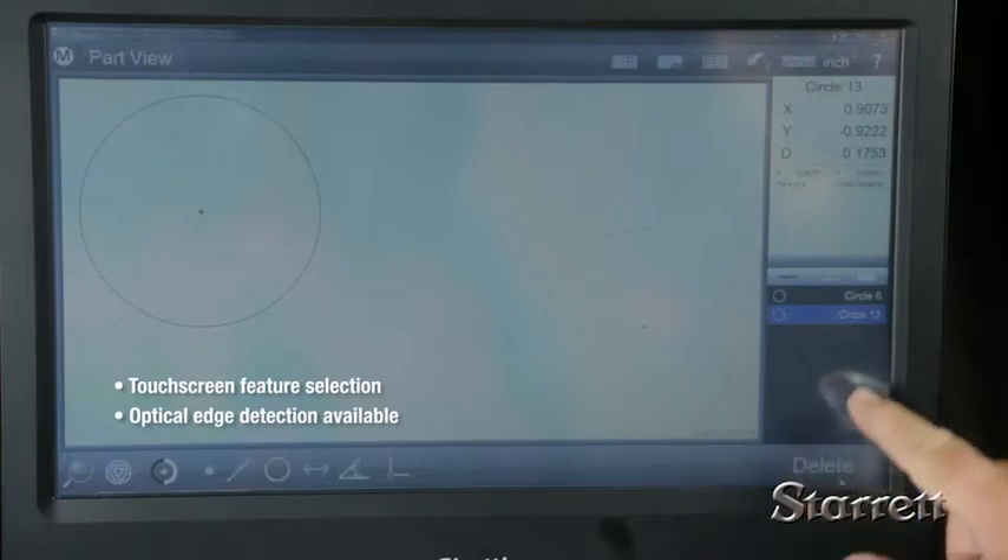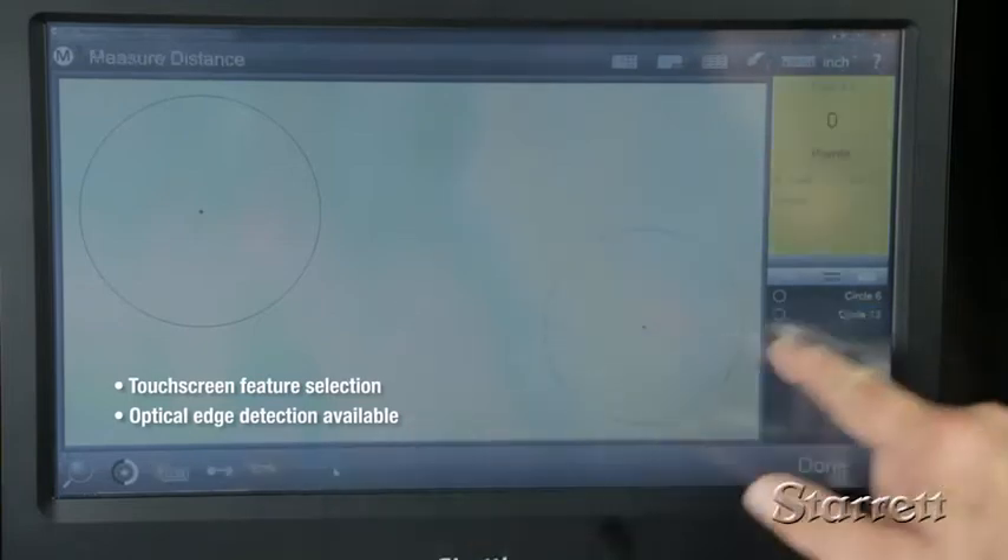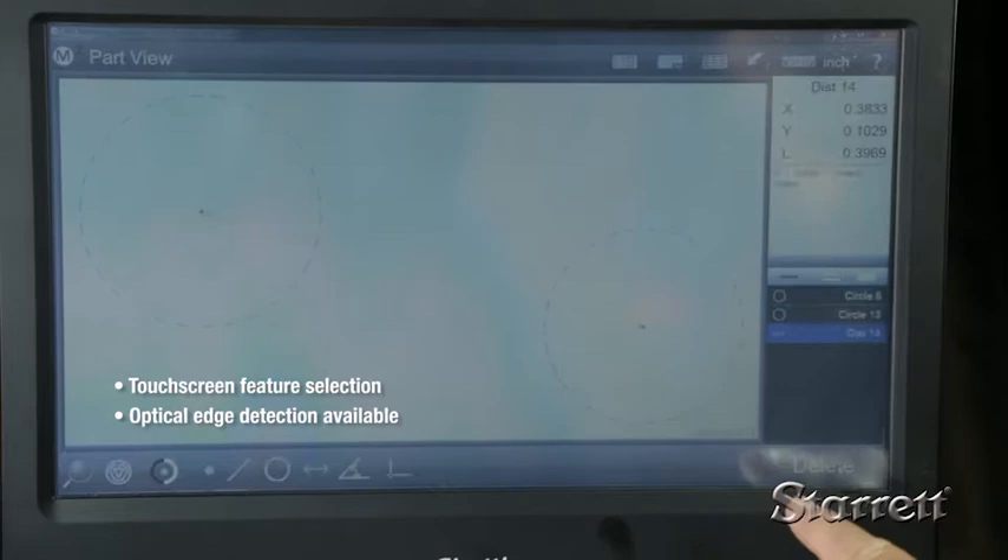Simply touch to select lines, angles, distances, radii, and diameters, and you can create a program to guide operators through a measurement sequence.